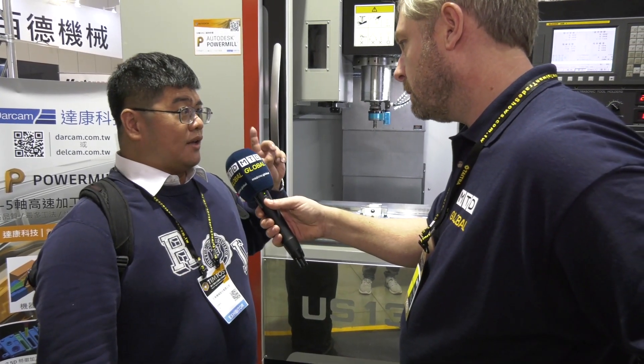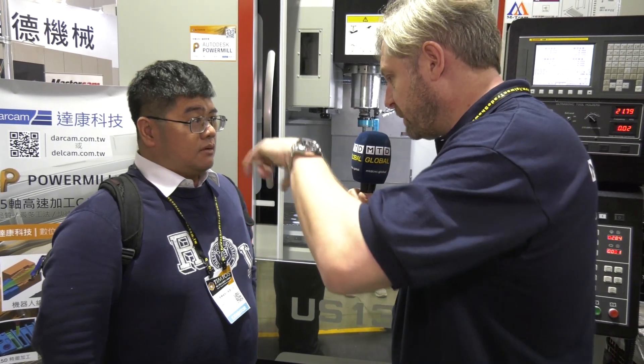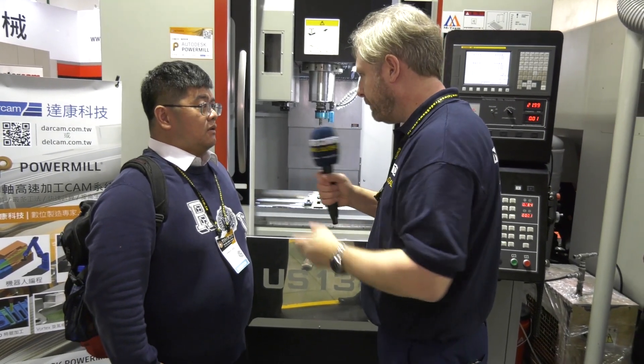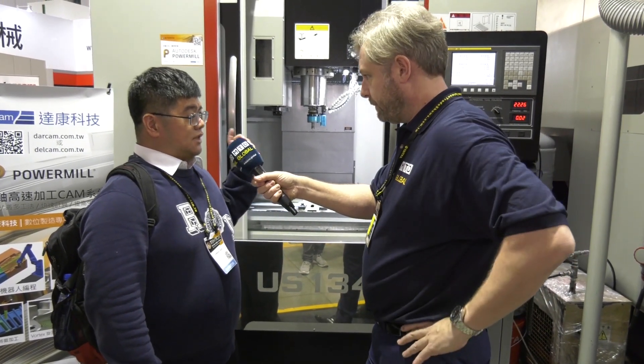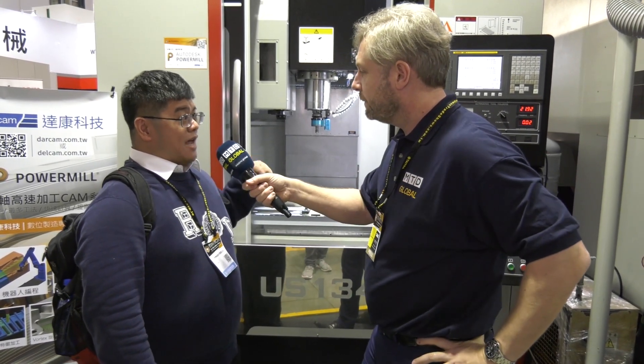One second can give 25,000 vibrations. So it's spinning as a normal drill would at 15,000 RPM? Yes, same as in your spindle. But then in the Z axis, 25,000 at the same time. Yes.